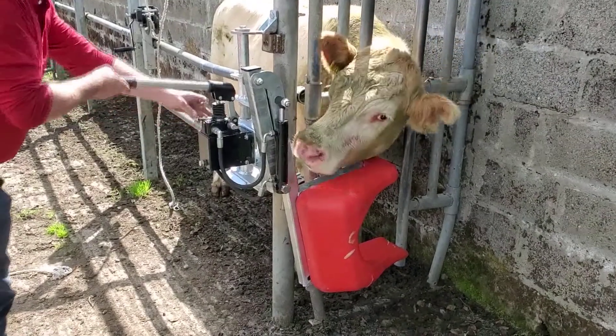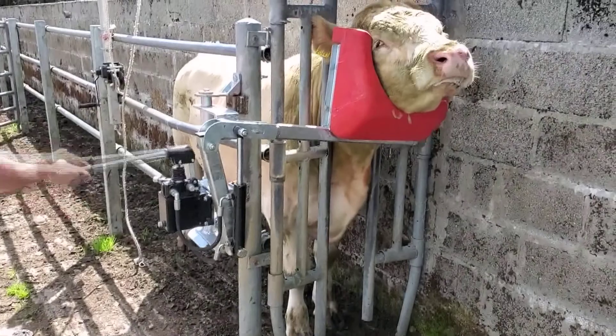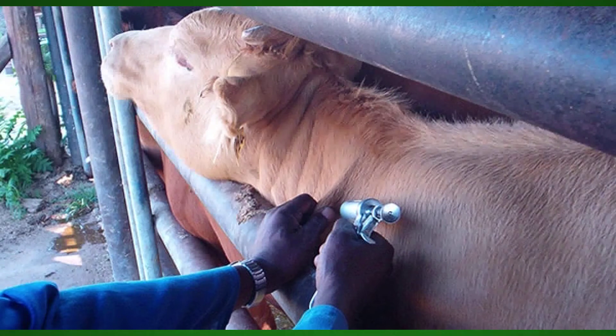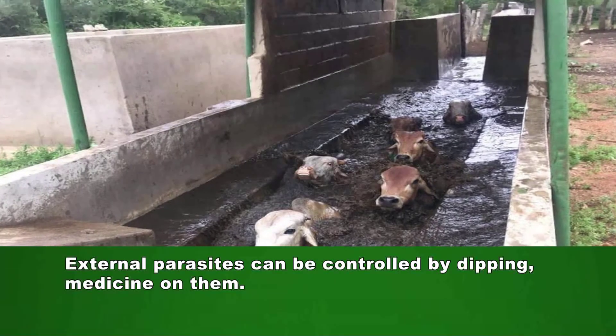There are different ways how animals can be treated against diseases and parasites. Animals should be vaccinated against certain diseases — their bodies will then be able to fight against disease-causing organisms. In Namibia, farmers are compelled by law to vaccinate cattle against diseases such as anthrax, brucellosis, CBPP, and foot-and-mouth disease.